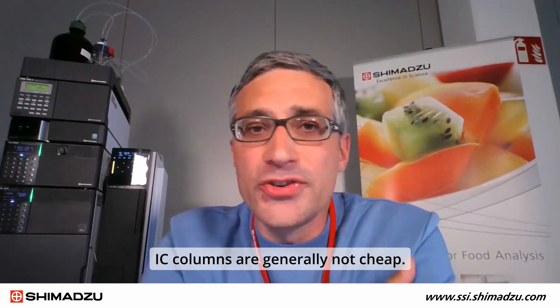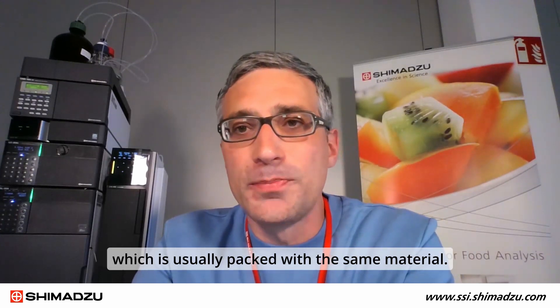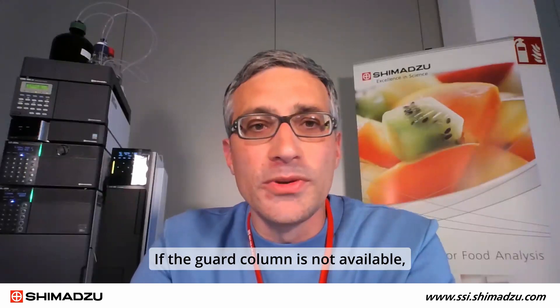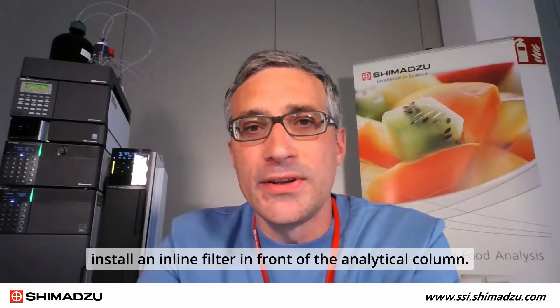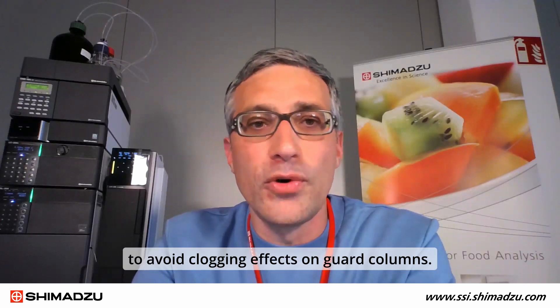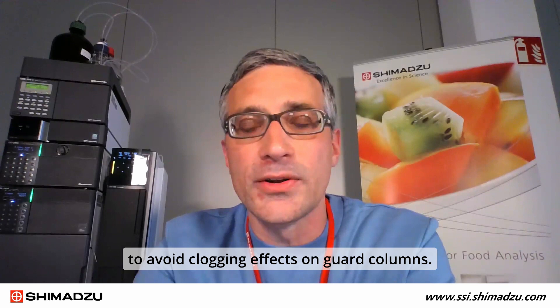IC columns are generally not cheap. Use a guard column to protect the analytical column, which is usually packed with the same material. A guard column increases the lifetime of the analytical column. If a guard column is not available, install an inline filter in front of the analytical column, and filter samples if possible to avoid clogging effects on guard columns.